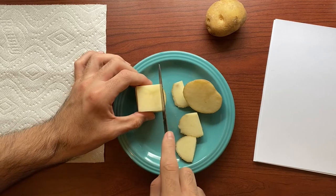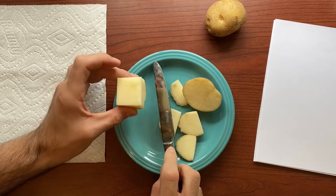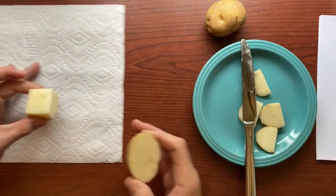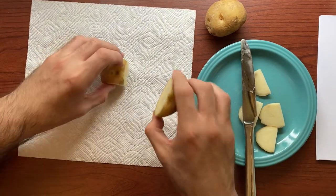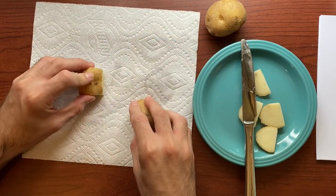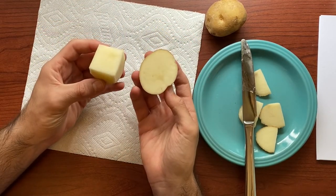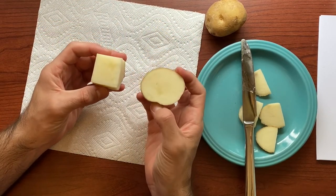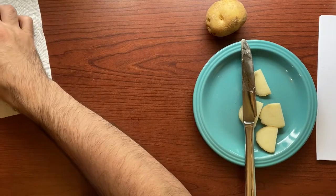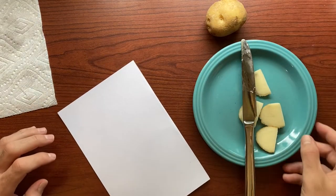Once we have the shapes that we want, you are going to notice that the inside of the potato is a little bit wet. So what you can do is put your scraps aside, grab a paper towel, and just blot the potato to get any extra water off. Now, after you've dried off your potato, you have a couple of options — you could print it just like this. I am going to get a scrap piece of paper just to experiment and figure out some options.